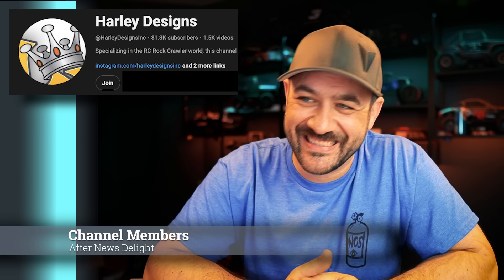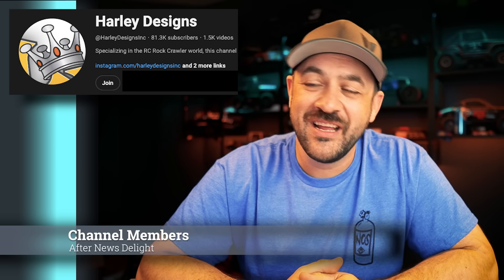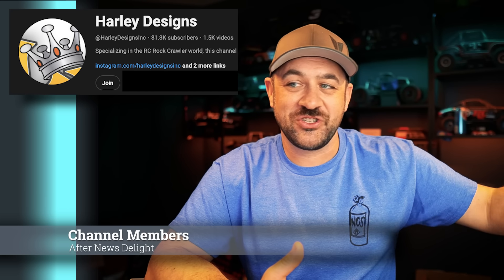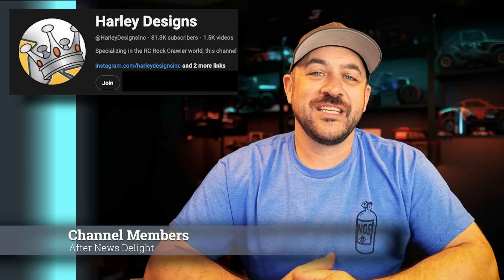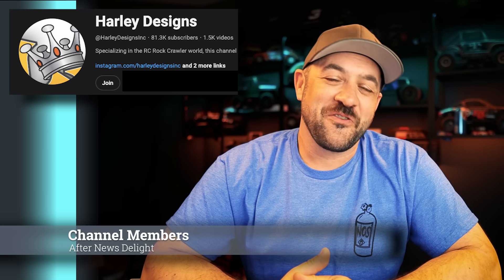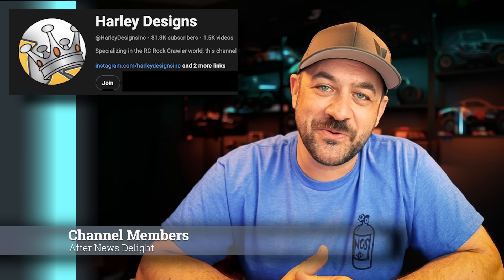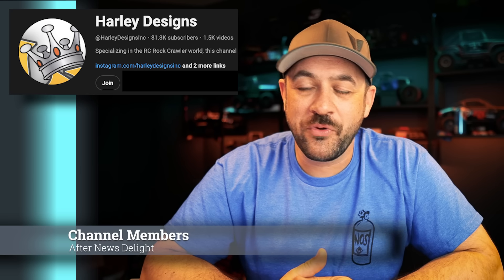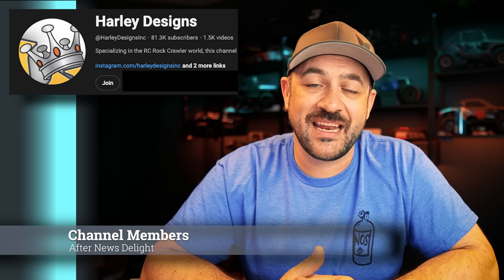Channel membership is open for the channel. If you're interested in supporting the channel a little bit more, channel membership gives you some of that behind-the-scenes access. Last week I did an after-the-news show — 'After News Delight' was a name someone suggested — where I just went kind of through the news topics in a little bit of depth, talking candidly about more of my thoughts or feelings on a particular story. Something that the members seem to enjoy quite a bit, so definitely going to keep doing that. Other extra member videos pop up pretty regularly as well.